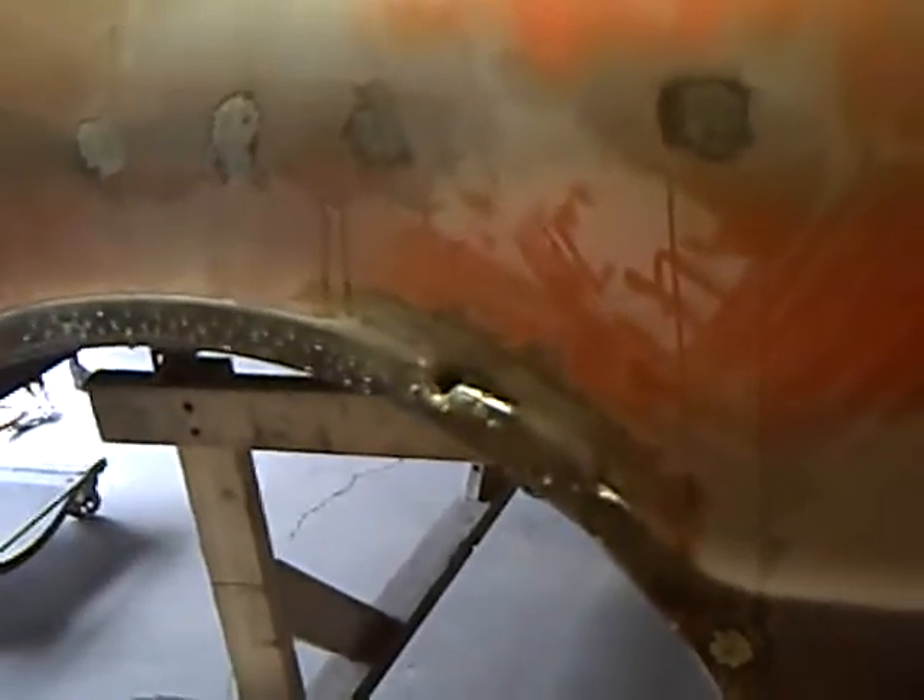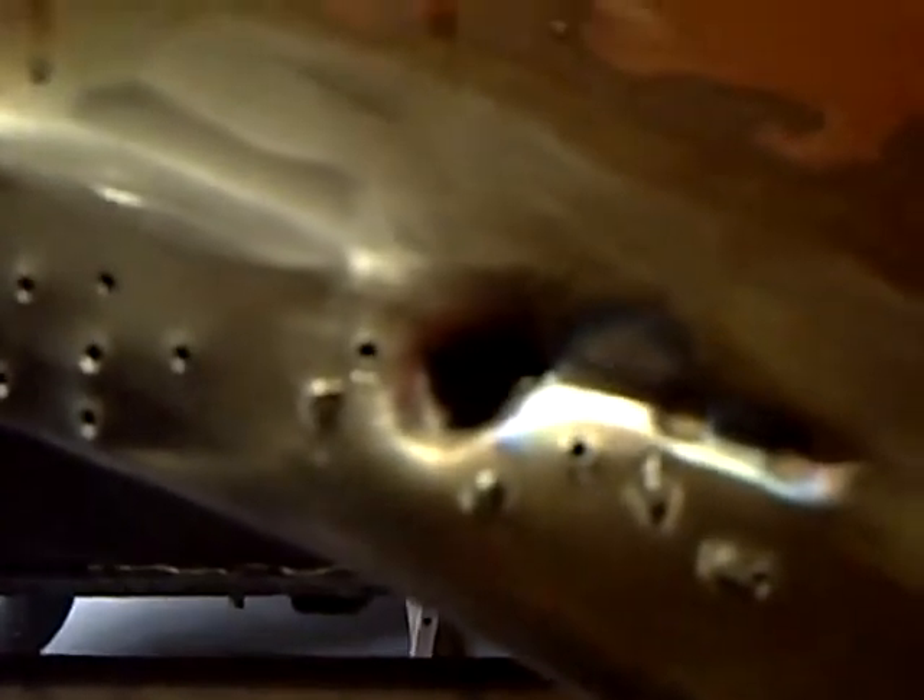Just like they say, you never know what you're going to find until you start stripping off some paint. I found that there was a lot more damage over here than previously thought, and it was all covered up. Even that big hole right there was covered up with body filler — it looked like they shoved a piece of paper towel in there and then put the body filler up to it.